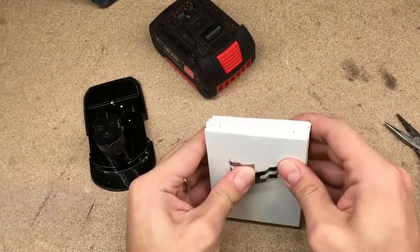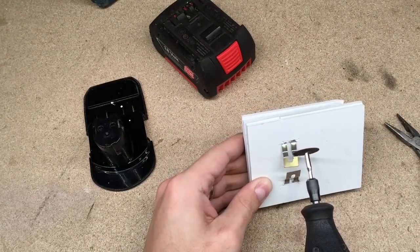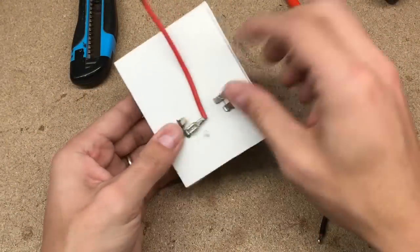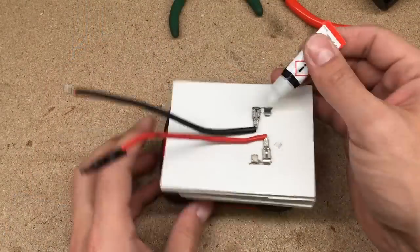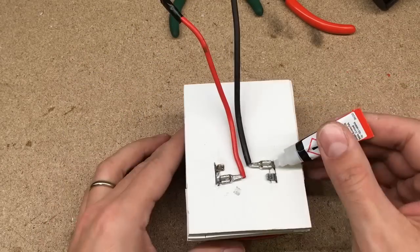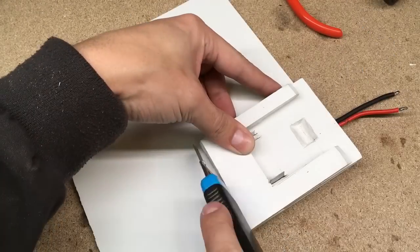Bent and with a rotary tool cut them to the proper size. Then connect two power wires to the positive and negative terminals. Add some gluing gaps between the terminals and adapter body to secure them in place.